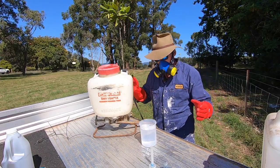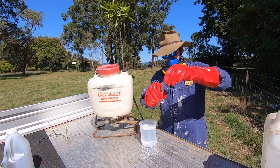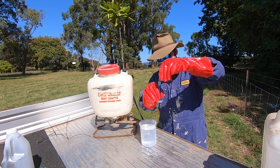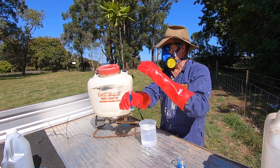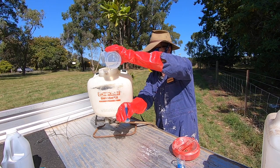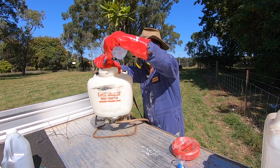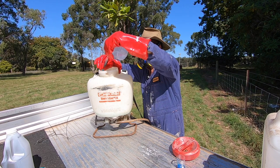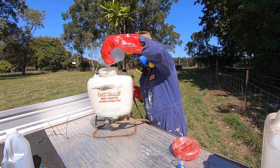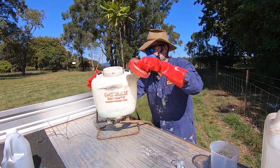Last but not least, we have good old Darth Roundup. Roundup is required at 10 ml per litre. I'm going to be very careful measuring out this 10 ml using my little measuring cylinder. I add three quarters of my litre of water to the spray tank, then add the Roundup, then rinse the residue of Roundup out — because I'm dealing with such a small amount I've got to make sure I get it all in there. Give that a little agitation and get it all mixed up.